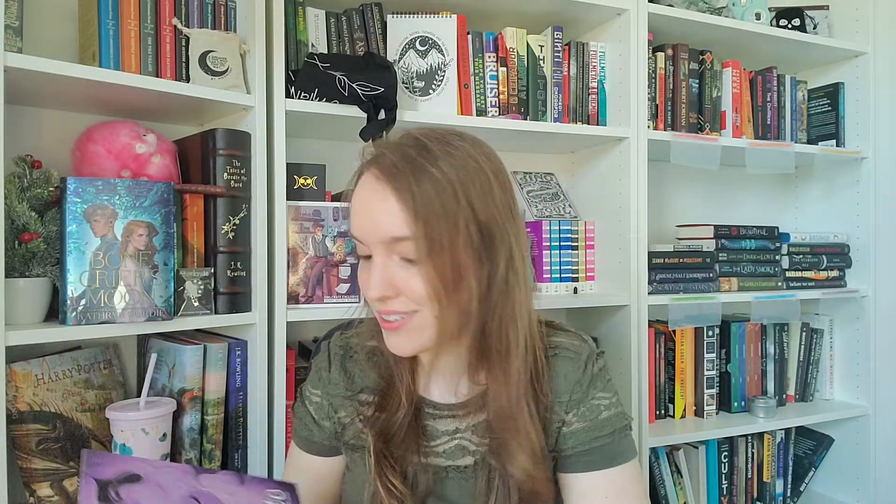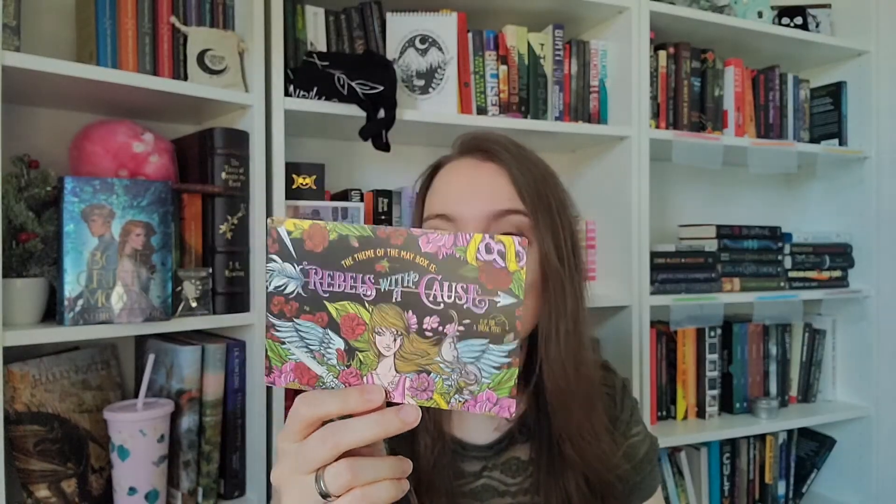I really like what they did there. The next box theme is going to be Rebels with a Cause, which is the May box, and every box is going to come with a graphic novel from Oni Press. So it's going to have two books in one. I'm going to have to read the two books to do the next Alcrate Book and Box.